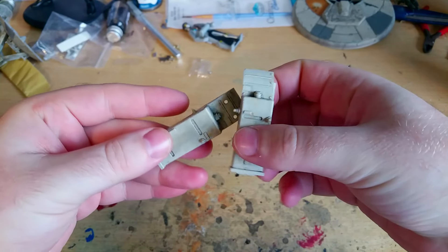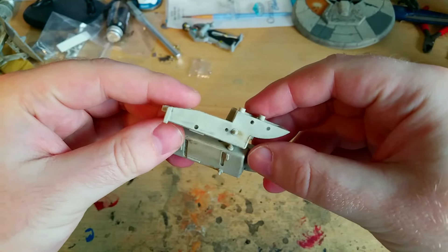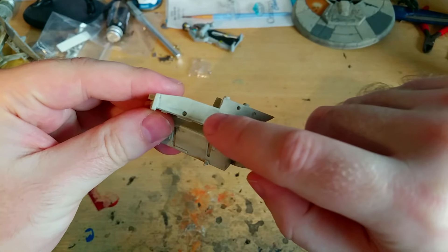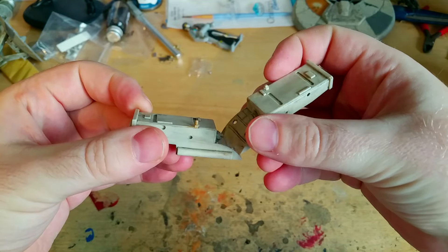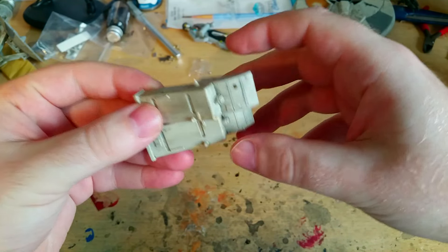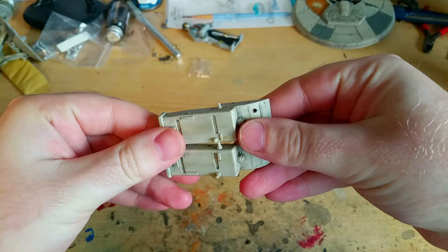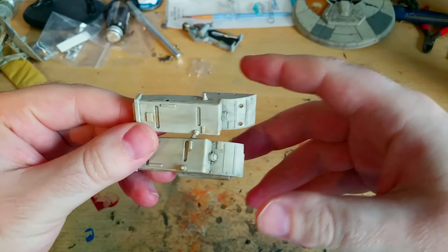Here are the clips all weathered up — looking very nice indeed. I've only done slight weathering because I realized they've got lots of holes in them, and in issue 99 we're going to get extra parts to add to these clips. So I'll leave them for the time being until we get to the issue 99 add-on video, and we'll look at those at that point.